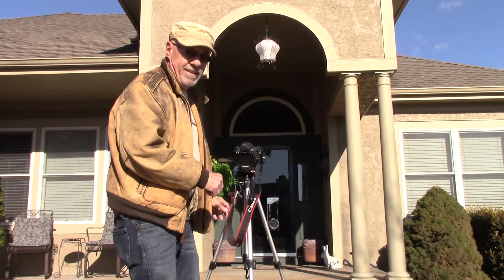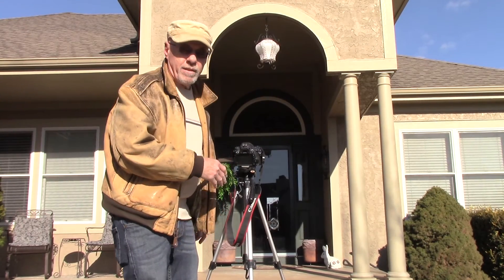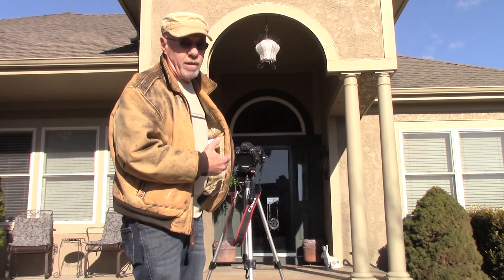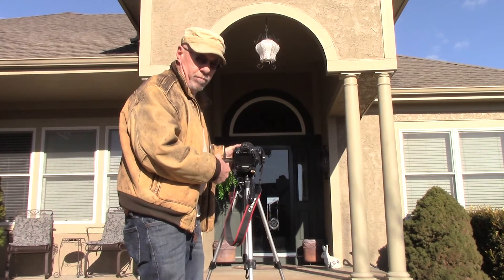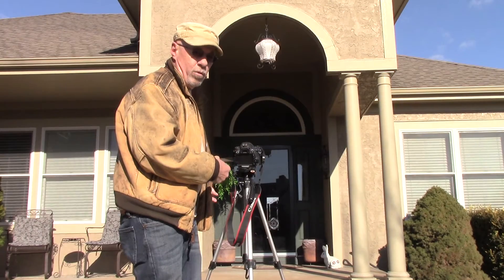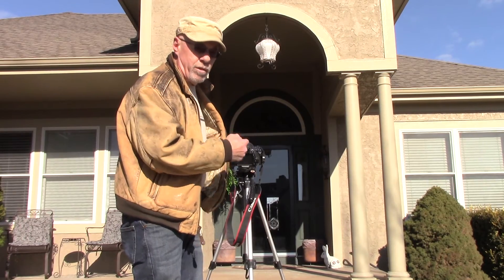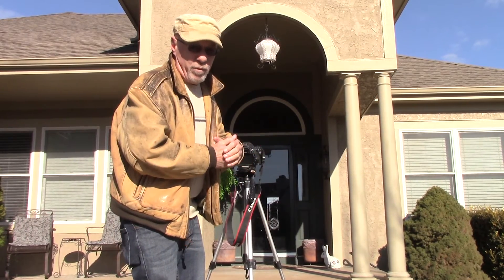Hey guys. Hey Magnum, how you doing? Good. What are you up to? I'm just getting ready to shoot a short clip here to show the difference between what I call an analog zoom — where you turn the zoom lens manually — and what you can achieve with the Ken Burns effect. Let me go ahead and finish shooting this and then we'll go inside where it's warmer, and I'll show you the difference between the two.